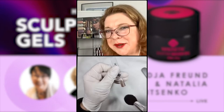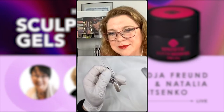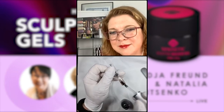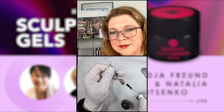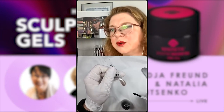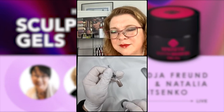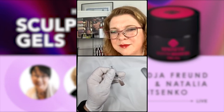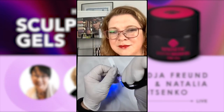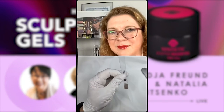Remove the excess, then use supreme finish to seal it and keep it shiny — or use a matte top if you want it matte. Keep the brush clean. This is the simplest way to use the sculpting nail plate extender: apply, wake it up quickly, then cure in UV light. Beautiful result.